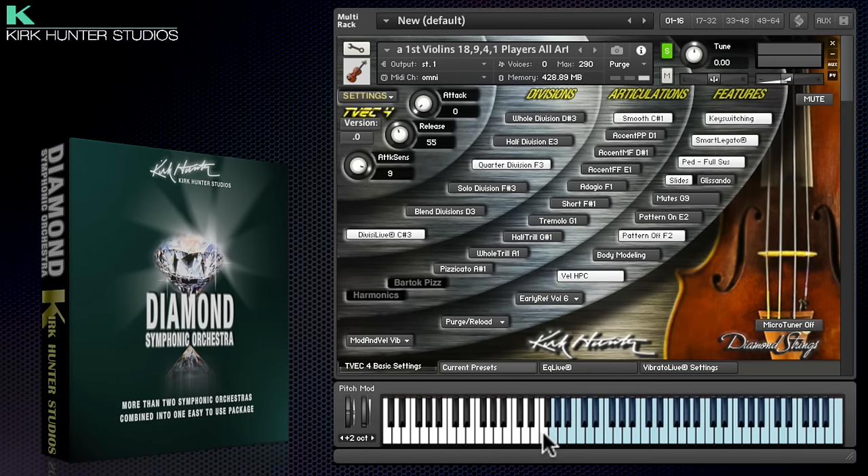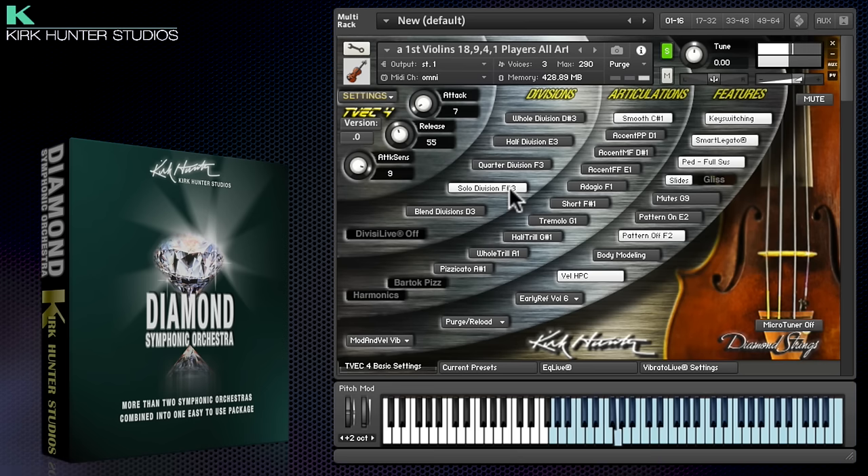Here are the violins as an example. You've got ensembles of eighteen players, nine, four, and solo. You can choose articulations here using the key switches.